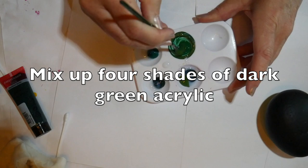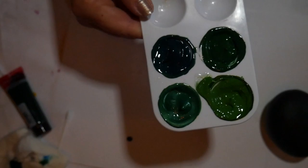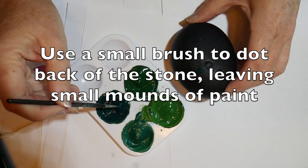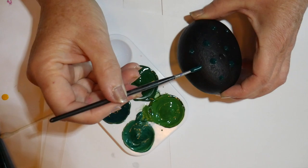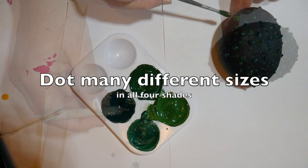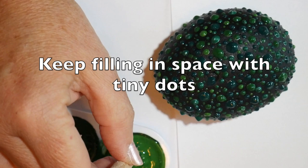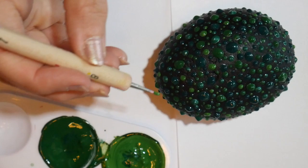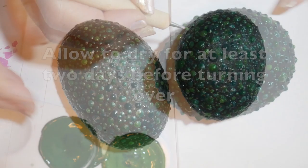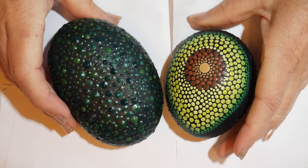Allow this to dry completely overnight, then mix up four shades of dark green acrylic. I used heavy-bodied acrylics because I need the paint to be very thick, then mixed in some Liquitex gloss pouring medium, which gave me very thick glossy paint. I'm applying this to the back of the stone with a small paintbrush — just picking up the paint and glopping it down leaving small peaks, which will dry into a bumpy texture like avocado skin. Continue using different size tools and a variety of shades to fill in the entire backside, then allow that to dry for at least two days before you turn them over.